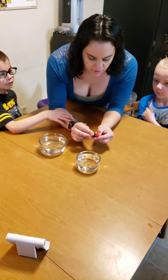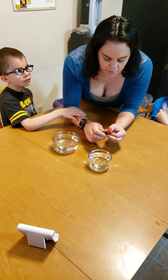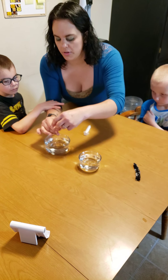Alrighty, so today our STEM project is playing with liquid metal called gallium. Are you sure that's what it's called?